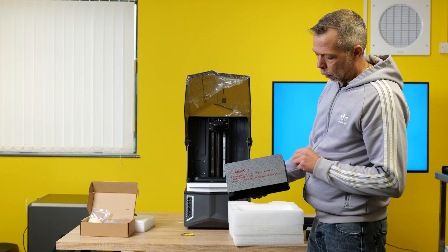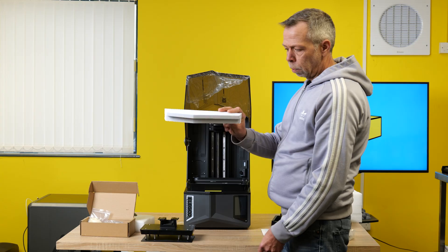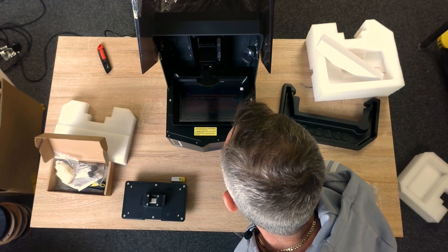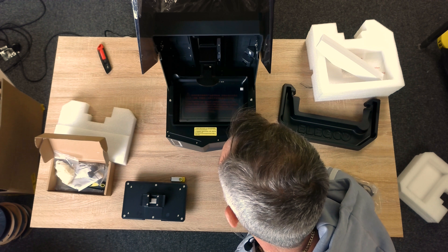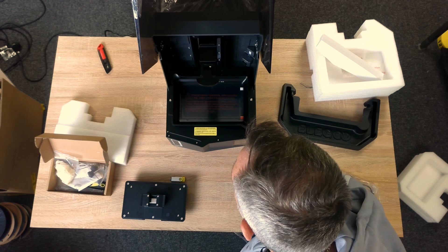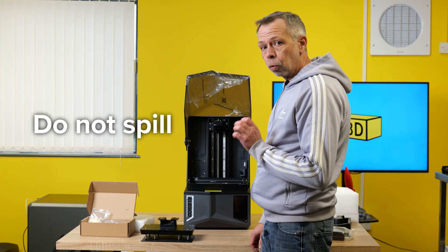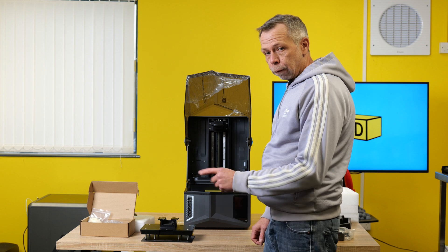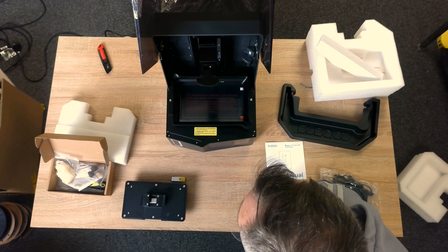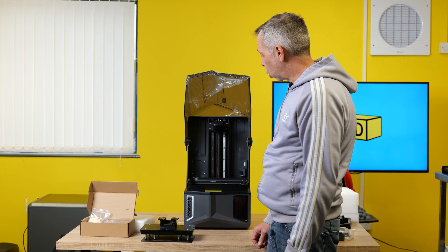We have a plate with a laser-etched Elegoo logo. This aids for your adhesion. There's a big, chunky piece of foam because this has a tilting vat. Please read the user manual carefully before using this product. Take precautions to prevent pressure on the LCD screen or resin infiltration — in other words, do not spill resin on the screen, because the resin will infiltrate the screen. Game over. Any damages resulting from mishandling of the screen will not be covered under warranty. Very, very important to take that into consideration.